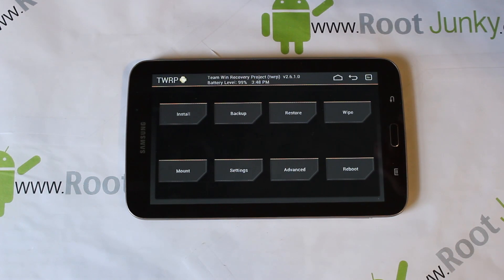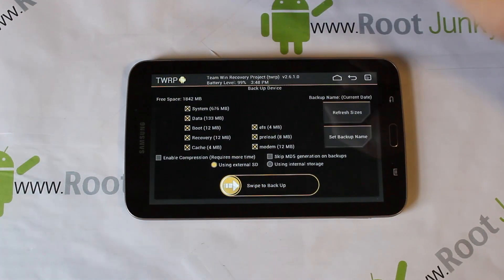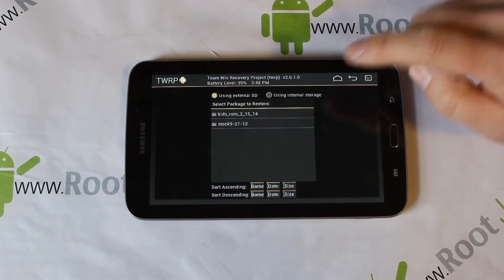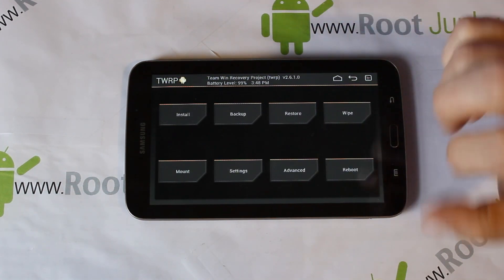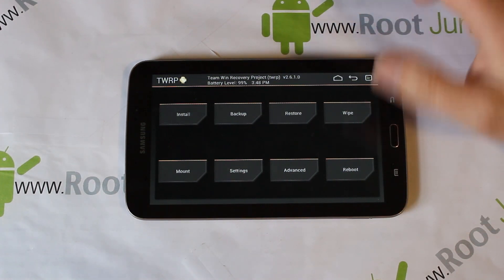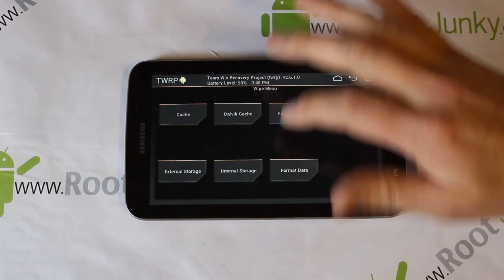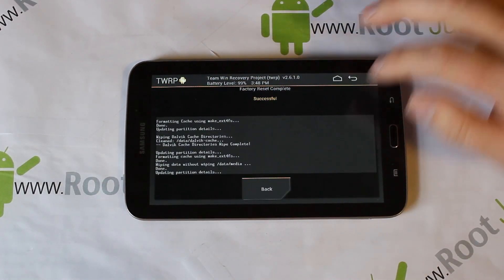Once you're in recovery, the very first thing you always want to do before installing anything - don't forget this - go into Backups, swipe across, and create your Android backup. I'm not going to do that because I already have backups here. After that, go to Wipes: wipe cache, swipe across; wipe Dalvik, swipe across; then go back and do factory reset, swipe across, and go back.